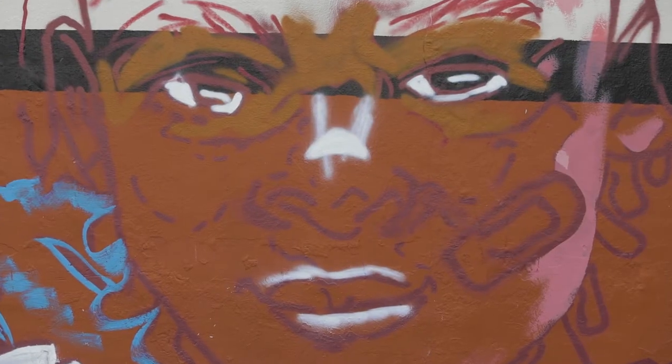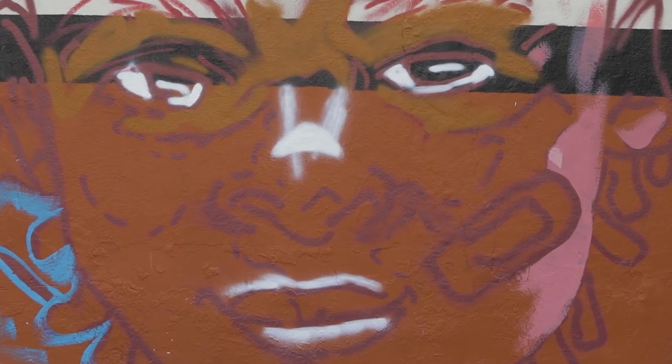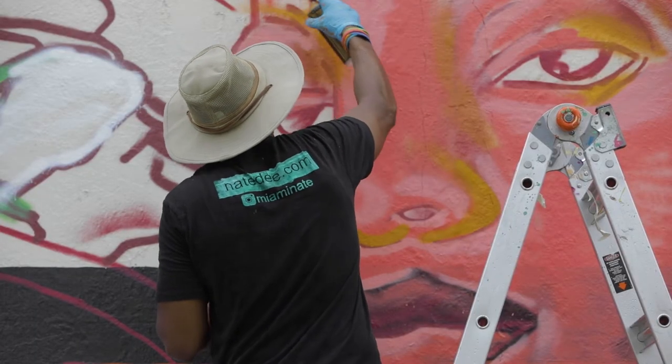I drew the young boy as a king, but also having a bandaid on his face to show that he's been through something, but also that there's healing involved. And he decided to do a young girl just to show power.